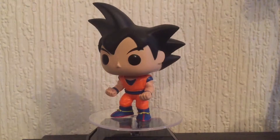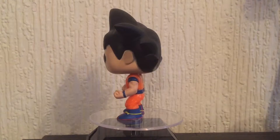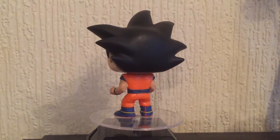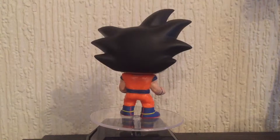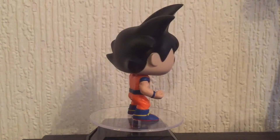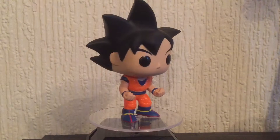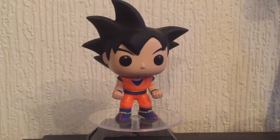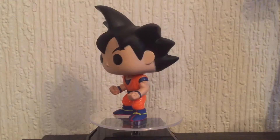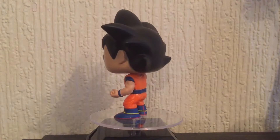This part of the video I normally speed up because all it is is showing the whole figure itself, but I want to say again — what would really make this piece perfect would be the turtle school symbols on his uniform. That would complete that pop 100%. Apart from that, it's pretty on point, like the rest of the Dragon Ball series — been absolutely brilliant.